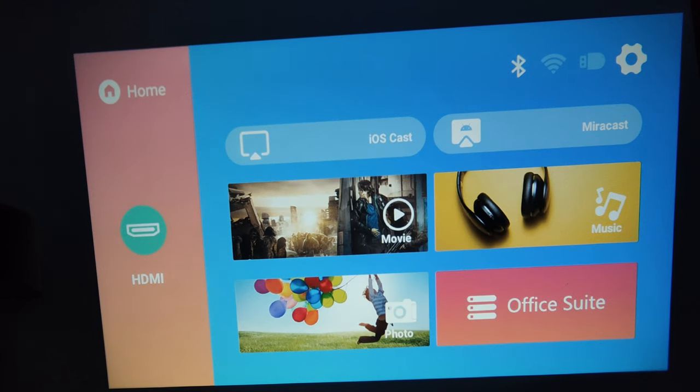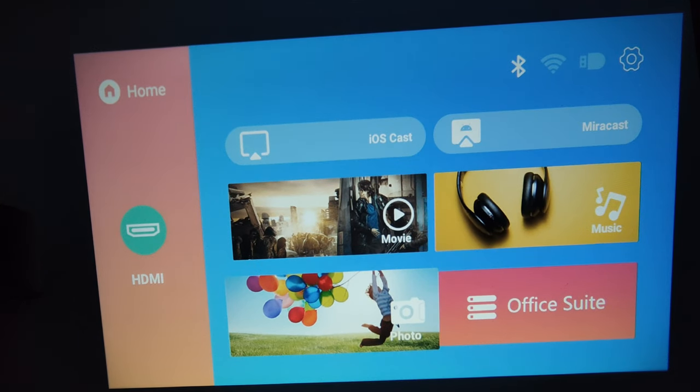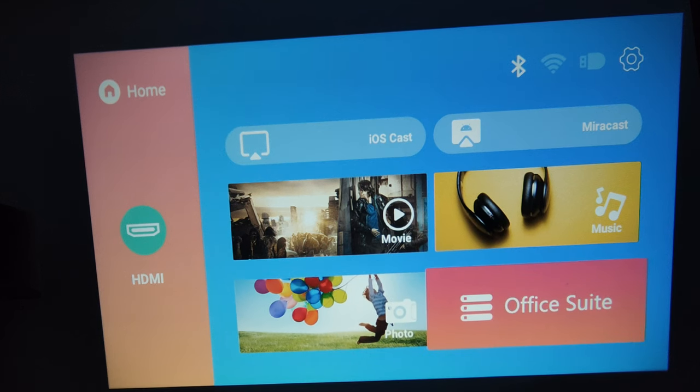You've got the options for iOS cast so you can actually AirPlay anything from your iPhone, and you've also got Miracast so you can transfer stuff from your Android device as well. If you navigate through this you've also got music, movies — you can put a USB in and put movies in that way. It's got photos that you can go through, and then you've got the HDMI.